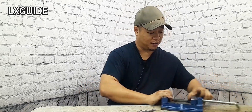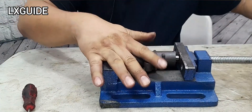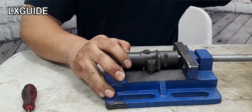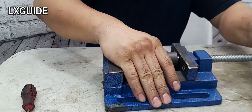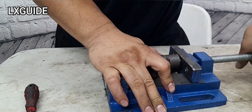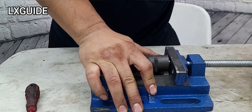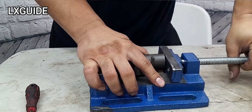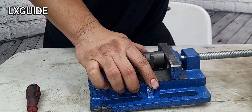To compress the timing tensioner, it's very simple. All you need is a C-clamp or you can use a very small vise. You want to compress it slowly. There should be a good amount of tension on it, and if you are struggling to compress it, then you know that tensioner has a good amount of tension.